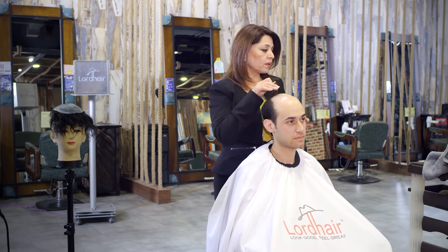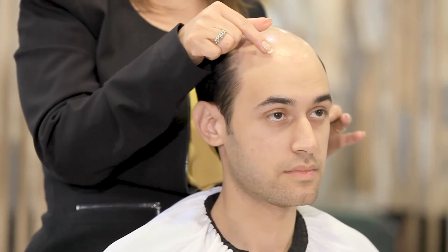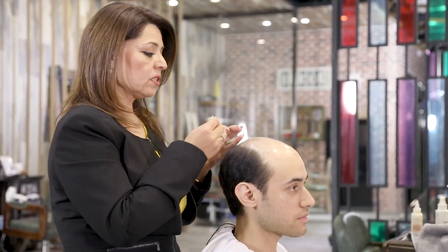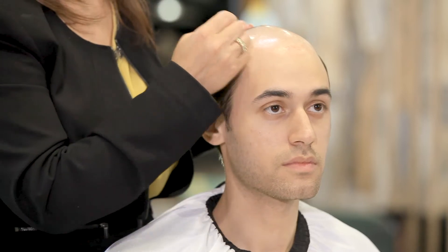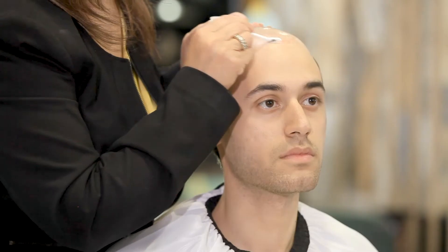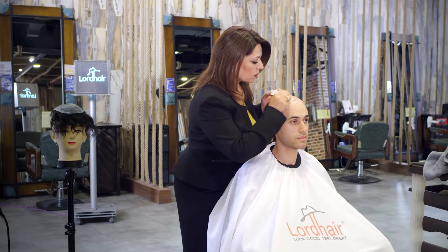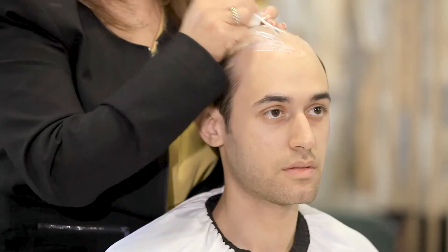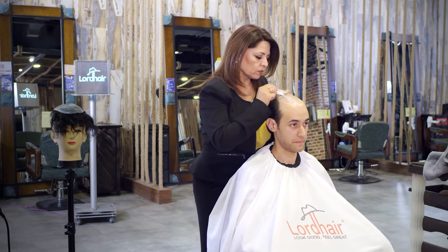We do a skin prep — put some alcohol on your skin to get rid of the oil. Then you mark where you want the system to be attached, and then you use your glue. The life of this system is not that long because it's so fragile and thin, so be very gentle with it. Follow your marks where the system is going to stay, and make sure the glue is applied evenly.